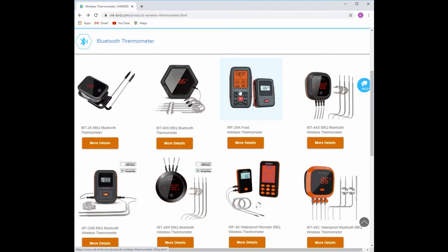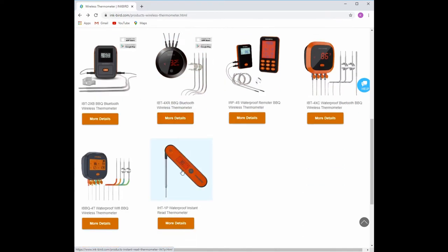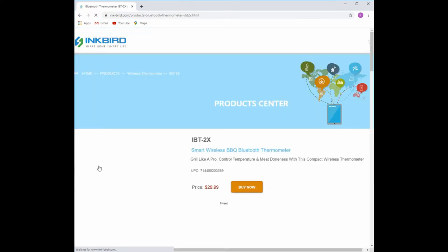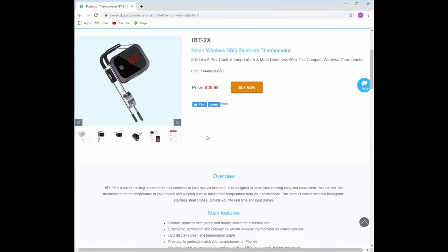They have all different kinds of models. Some of them are apparently waterproof and have all kinds of other features. As you go up to the fancier ones, you're going to start paying a lot more. I went for this one — it's probably around $30 US price. So there you go, that's the overview, and now let me show you how this thing works.